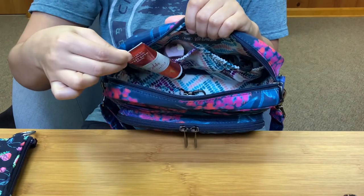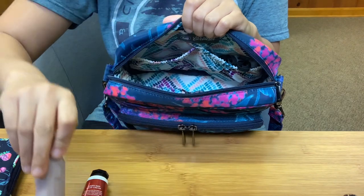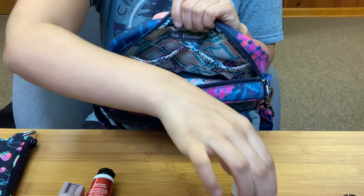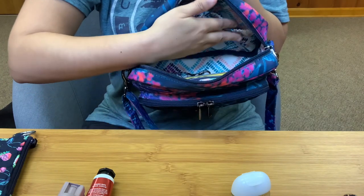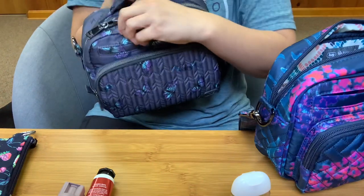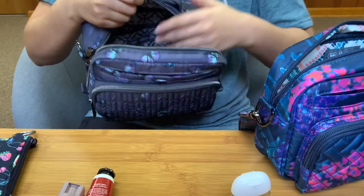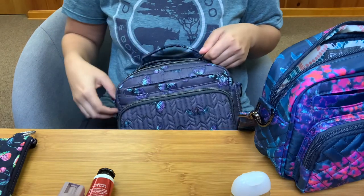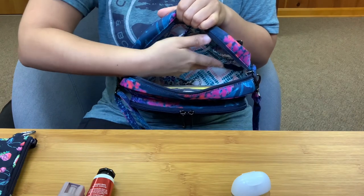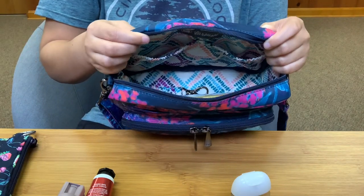In the two back cargo pockets — and neither are soft-lined — I have my lotion and pepper spray in one, and then my mask and hand sanitizer in the other. I love that these are two pockets instead of one big pocket. The only exception where I like one big pocket is in the Mini Ranger because it fits my Vines Floral Pouch horizontally. But with those two cargo pockets, they're nice and tight to the back wall of the bag and not hanging open. I love, love, love that.